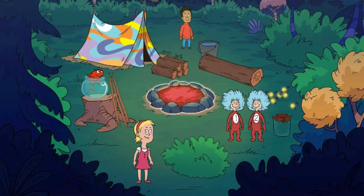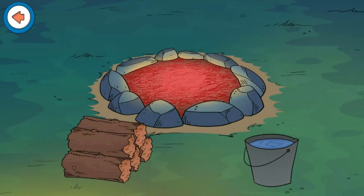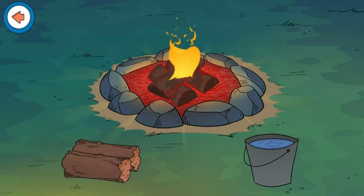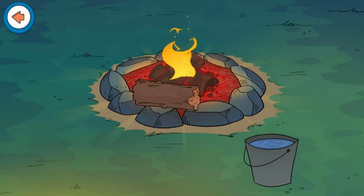Build the campfire! Let's add wood to our campfire. Be careful! Remember to always keep a safe distance away from a campfire!